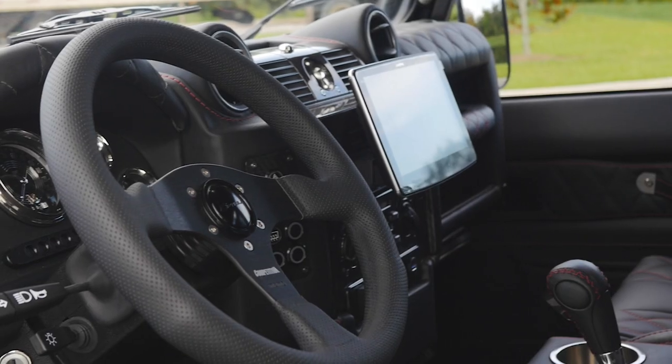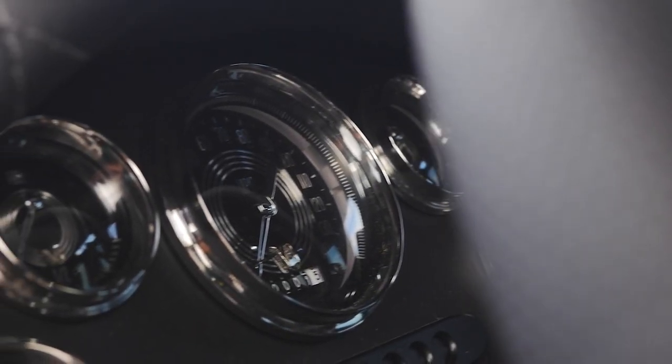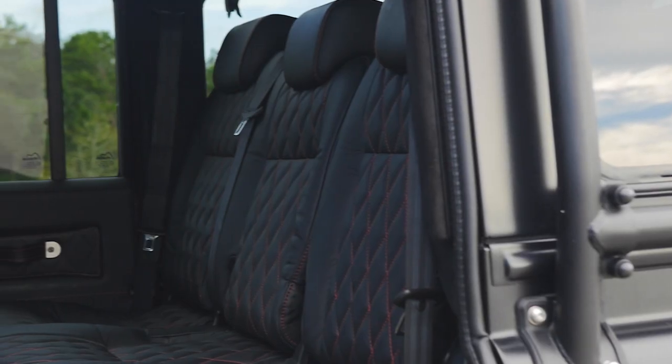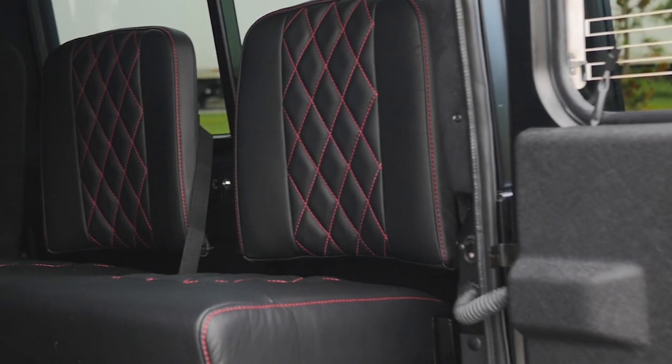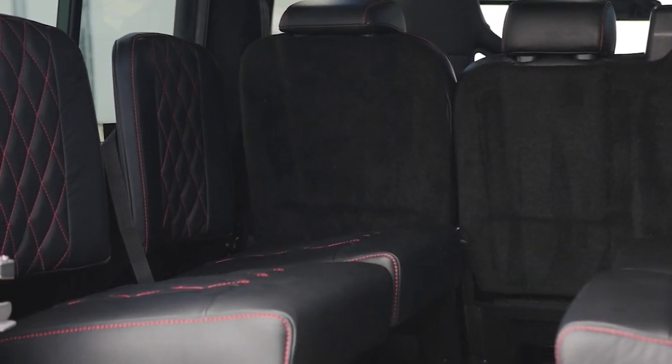Inside, Gracie features a Momo competition steering wheel with V8 Speedster gauges, two Recaro heated and ventilated front seats, a 60-40 split mid-row, and four inward facing jump seats in the load area. Each seat is wrapped in a vertical diamond Berkshire leather stitched together in red and black.